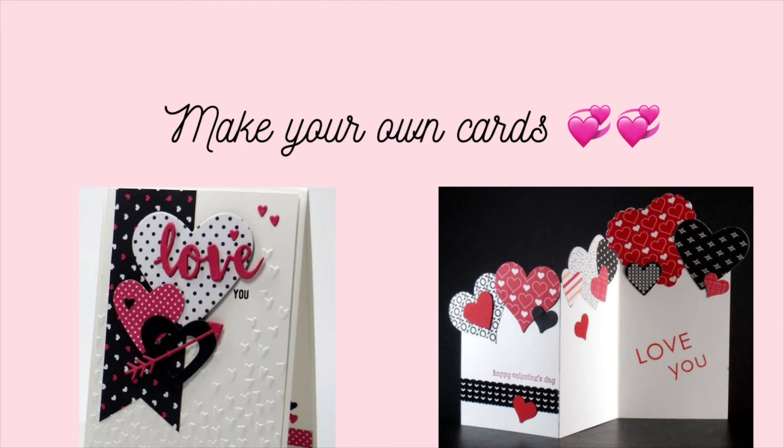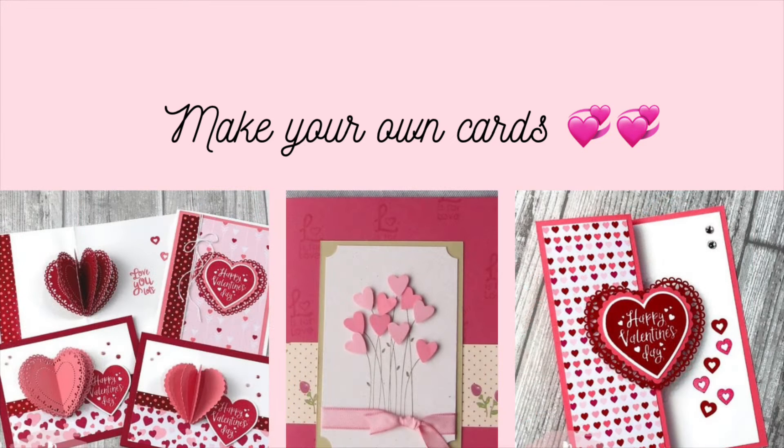Hello, everybody. Welcome back to Ingers Pink Whirl. Today, I'm showing you some DIY Valentine's Day cards. I think I talked about this last year — I'm not sure.